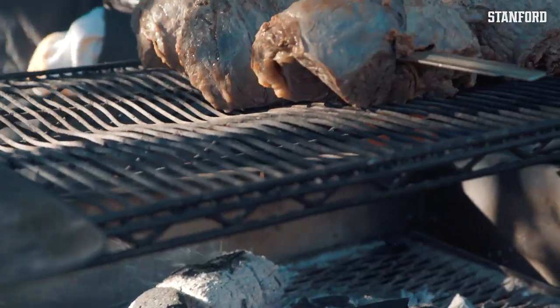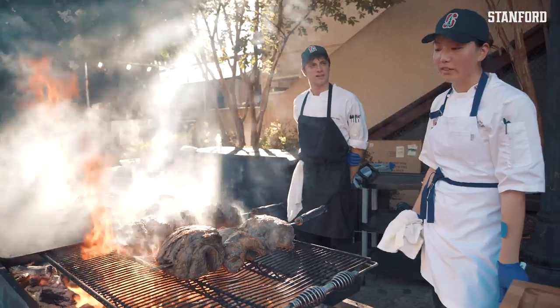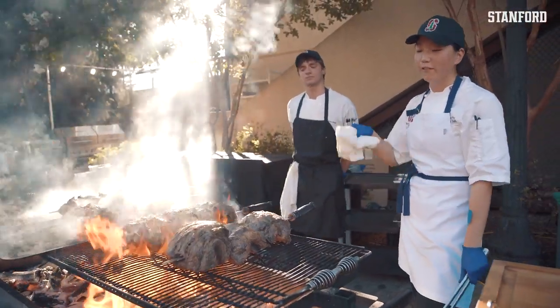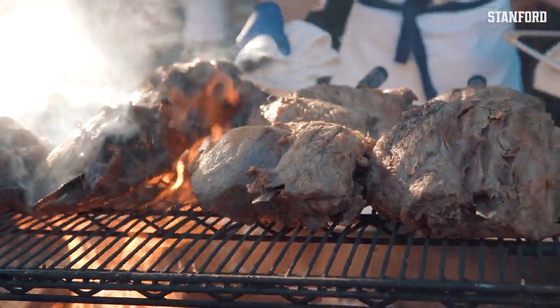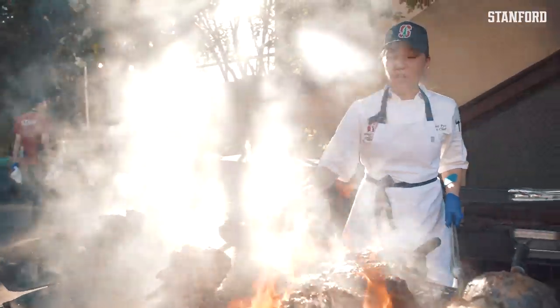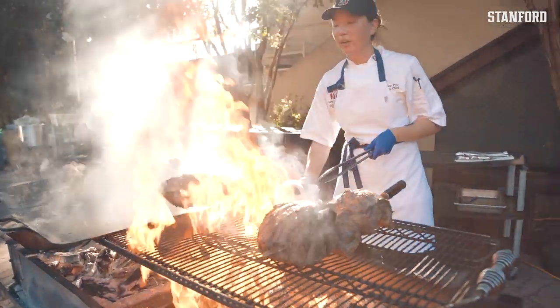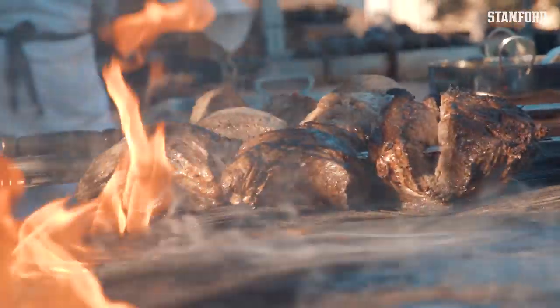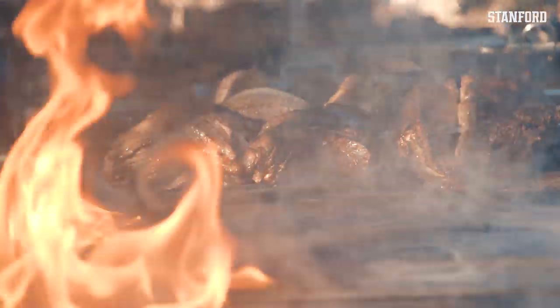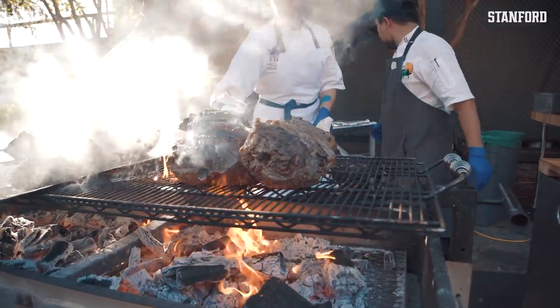This is our Stanford football camp churrascaria. We're doing a picanha, which is traditionally a cut that's folded over and skewered. Today we're doing ribeye, so we're grilling it off. We have some chimichurri, which is a herb oil with fresh lime zest and lime juice that's going to go on top. It's delicious, and it's on the skewer, so it's ready to go.